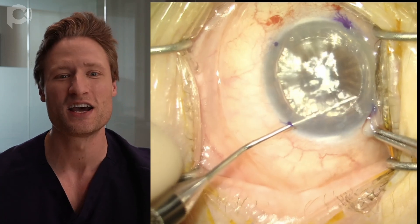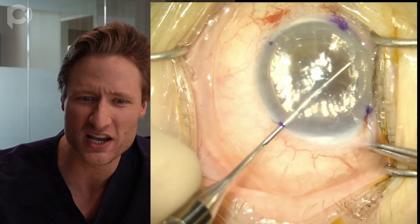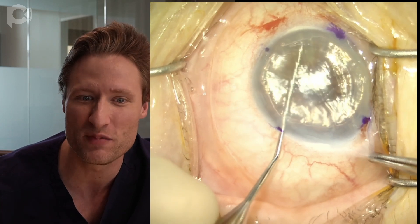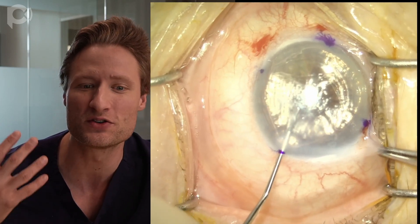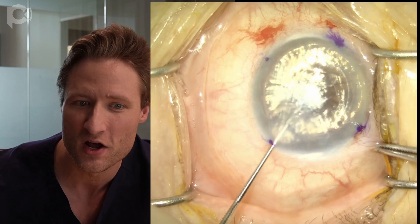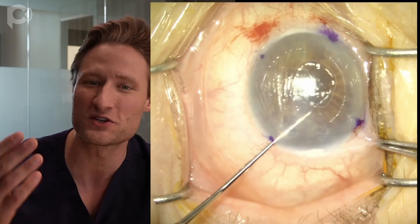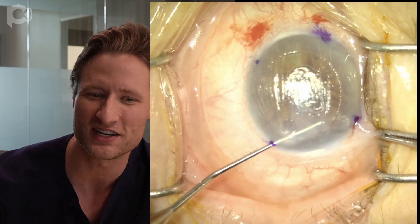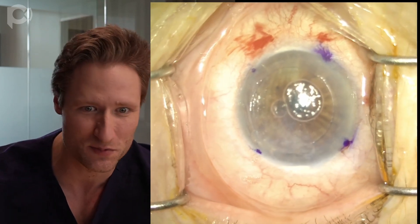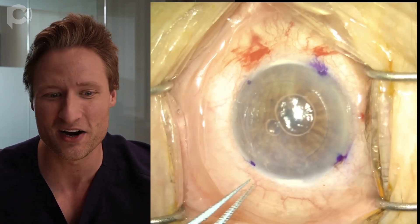That's important with DMEK because if the graft overlaps the edges of the unstripped area, you tend to get detachments in those areas. It's easiest to tell where you've stripped when you do this under air. You also want to use a larger diameter descemetorhexis — with DSAEK you might strip just the central 6-millimeter zone, but with DMEK you want to strip outside the area where you're putting the graft. If you lose the air fill by pulling too hard and distorting the paracentesis, the visibility gets much worse. So you're far more likely to leave remnants behind — which cause detachments — if you don't strip under air.